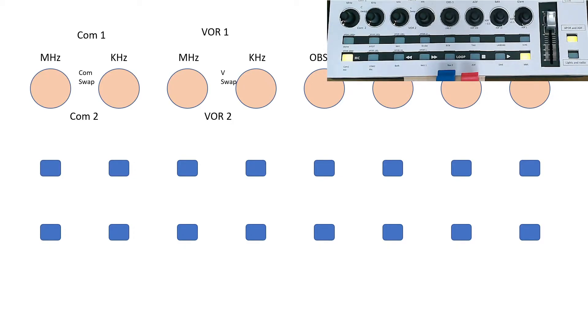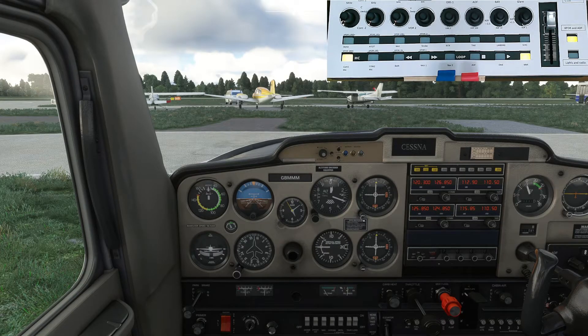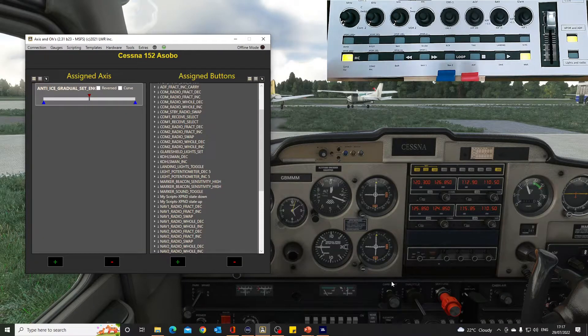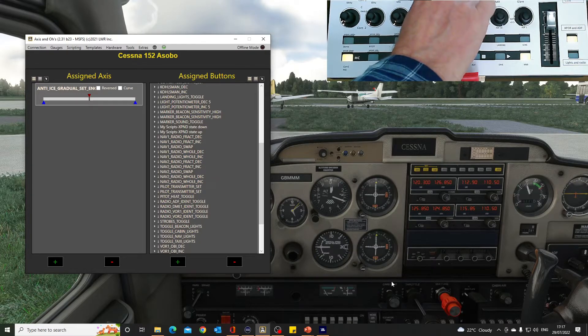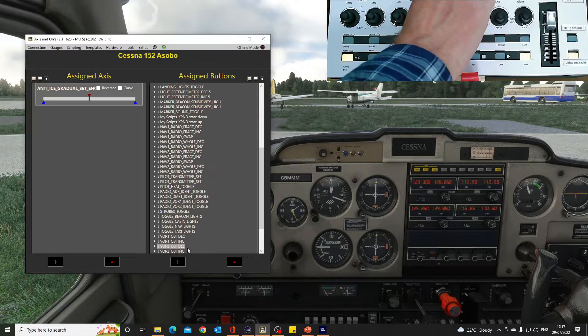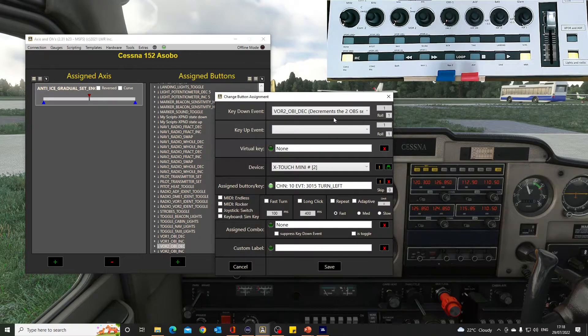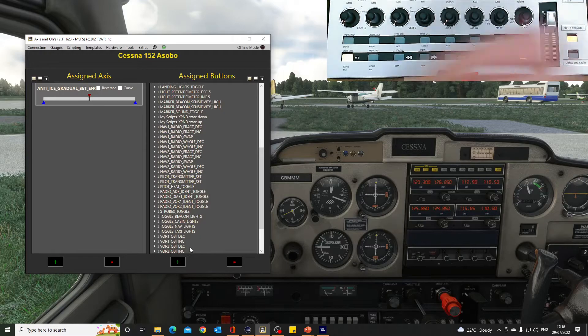The next thing to control is OBS 1 — this knob here sets what heading we're going to choose with the VOR. In Axes and O's it's 'VOR 1 OBI decrease' and 'increase' — fairly obvious what that does. And the same for OBS 2 on Bank B, which would be 'VOR 2 increase' and 'decrease'. The setup is exactly the same — just turn the knob and click save.